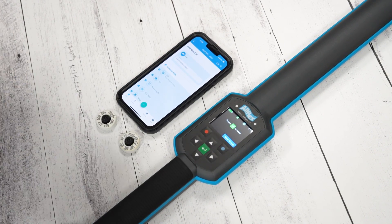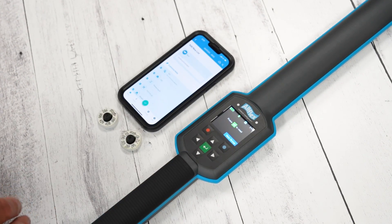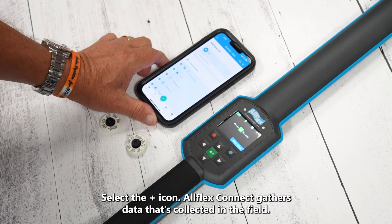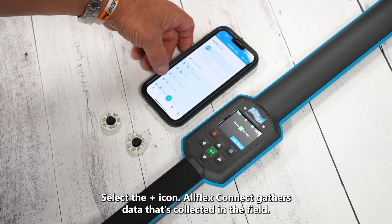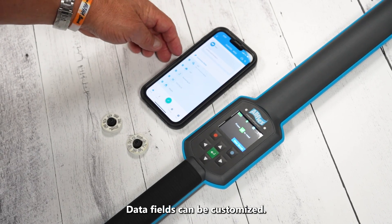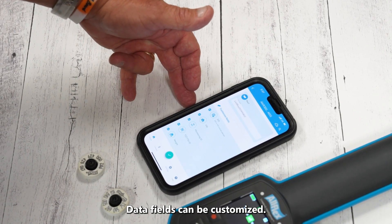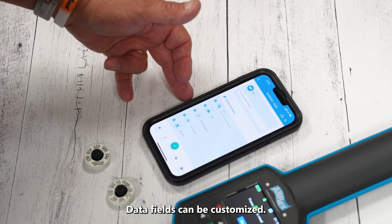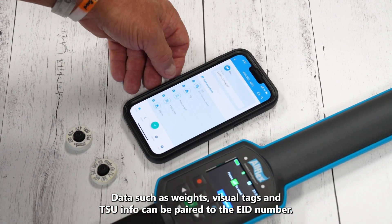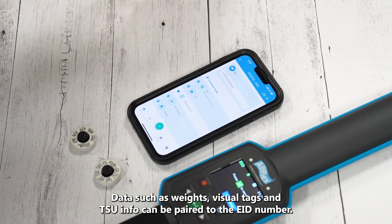You would use Allflex Connect when you don't have a handheld solution through your software company — say they don't have one and you'd have to take a PC to the chute, which may not be ideal. This Allflex Connect app can run as an intermediary between getting the number off the reader into your software.